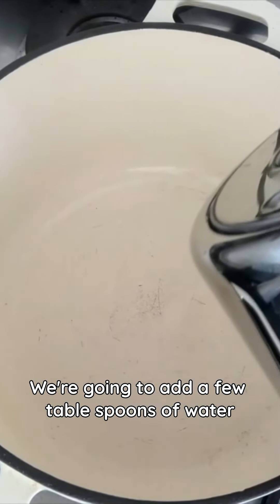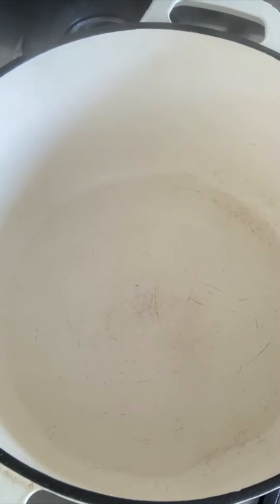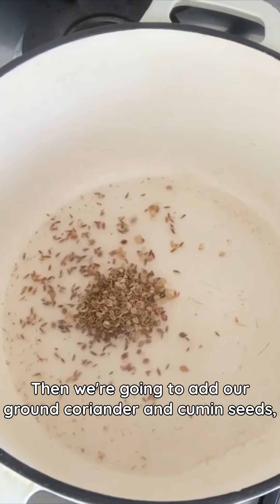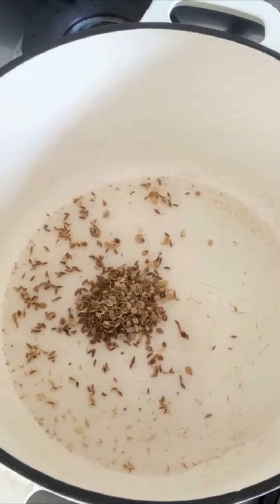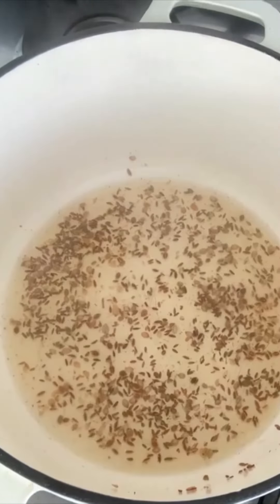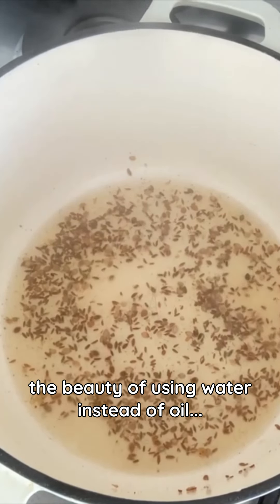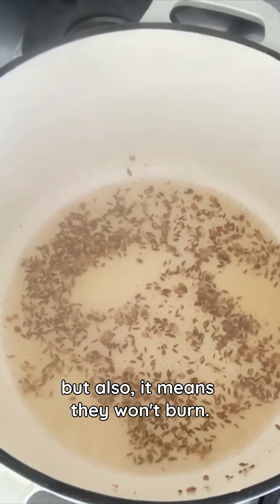We're going to add a few tablespoons of water into the bottom of our pan. Then we're going to add our ground coriander and cumin seeds, just for about a minute until we can smell them. The beauty of using water instead of oil is not only does it work for our OMS diet, but also it means they won't burn.